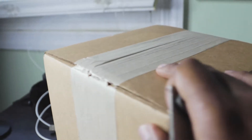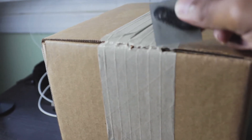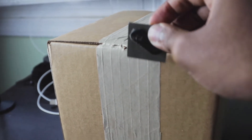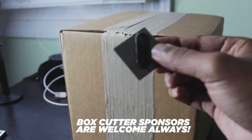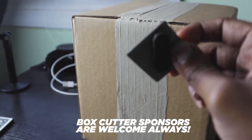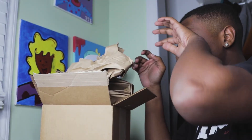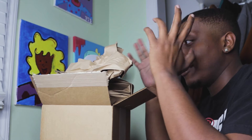All right, as you guys can see, I don't have a box cutter, so this is kind of hard. I'm using my old Gap employee badge that I had to wear on my shirt. So if a sponsorship — if you want to sponsor me with a box cutter — that'd be amazing. This is the only thing I hate about opening packages: the fact that there's so much garbage afterwards. I don't like that part.